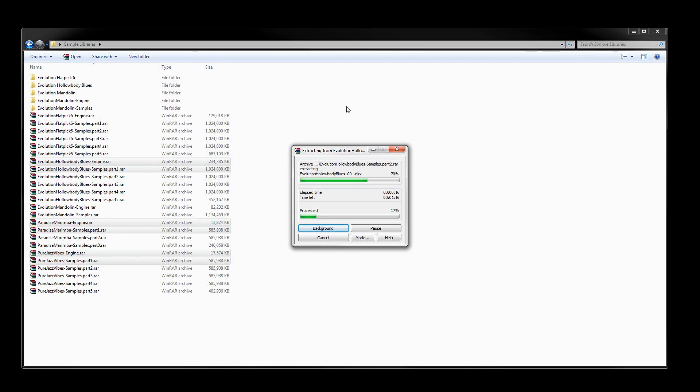From there, you'll either add the library in Kontakt or load up Native Access, where you should be able to install the library with your serial code and activate it all in one go. Thanks for watching — I hope this video helped and I'll see you in the next one.